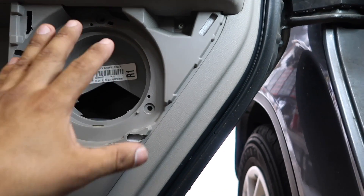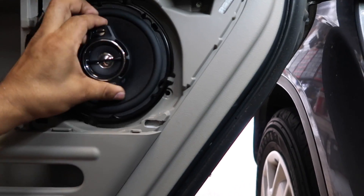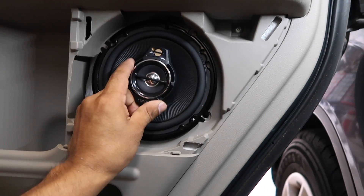The rear speaker installation is the same as the front. The good thing about the rear is the speakers we're putting in there fit perfectly — we don't have to cut anything.